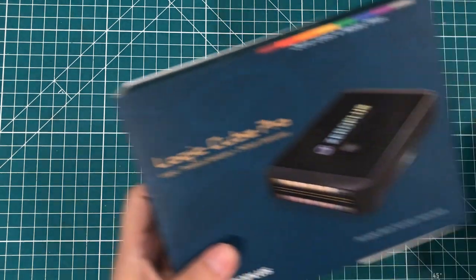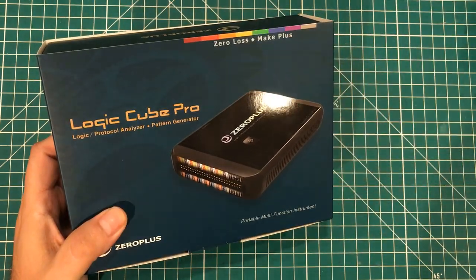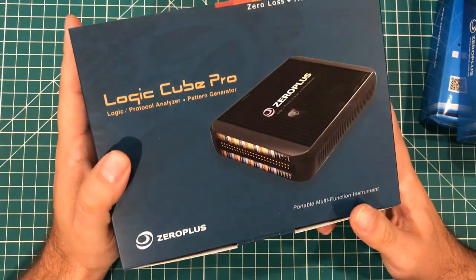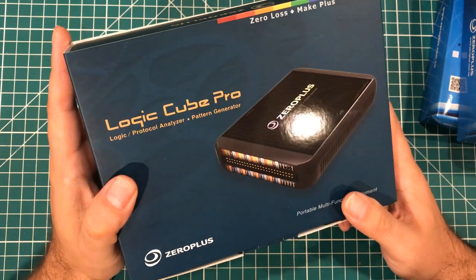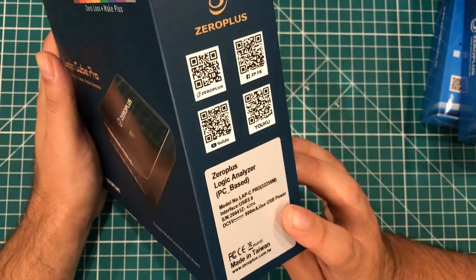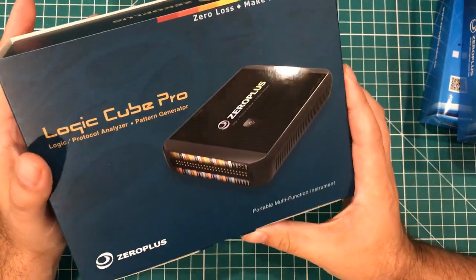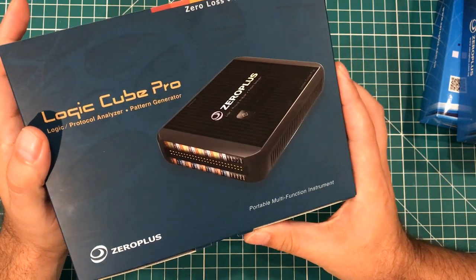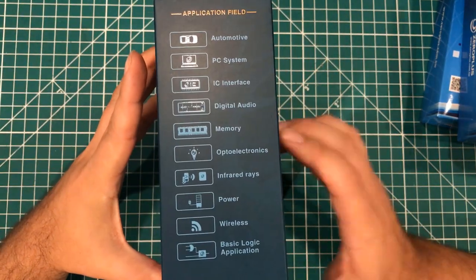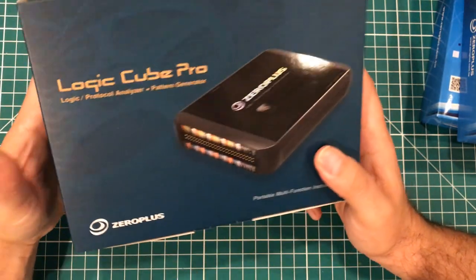Hey everybody, I hope you're having a fantastic day. I'm having a good day because I was sent some goodies by the people at Zero Plus. The first thing they sent me was this Logic Cube Pro 32-channel logic analyzer. There are different versions that go from extremely affordable into the thousands of dollars, and they sent me one of the fancier models, which is extremely generous of them.